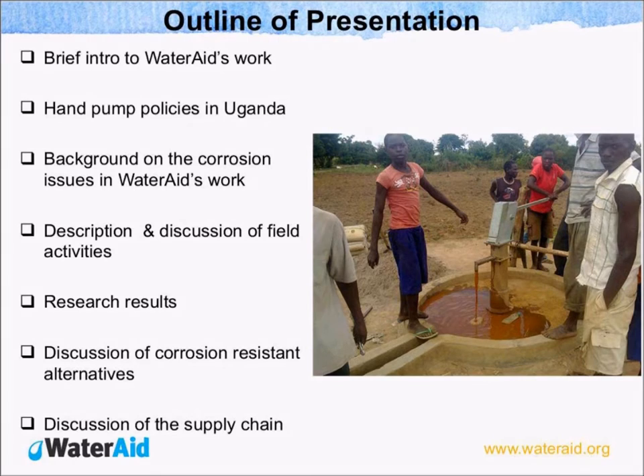So that triggered us to investigate what was actually happening. We are going to give a brief introduction to WaterAid's work in Uganda, then look at UNPAM policies in Uganda, and also look at the background of corrosion issues in WaterAid's work. Then give the description and discussion of our field activities as well as the research results and discussion of corrosion resistant alternatives.